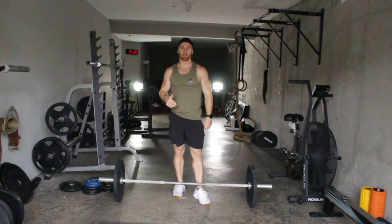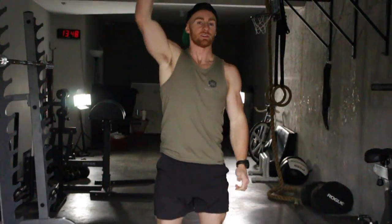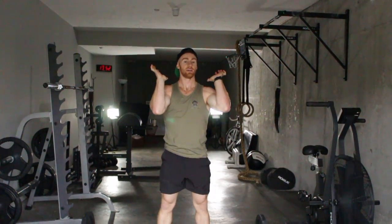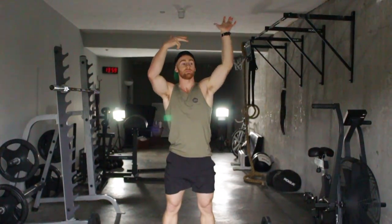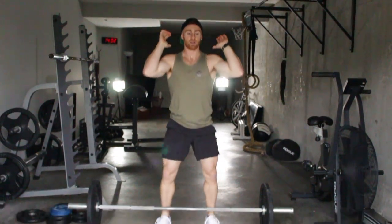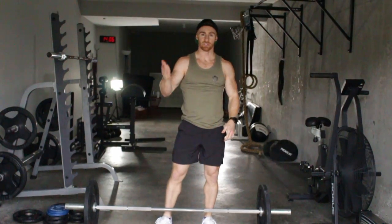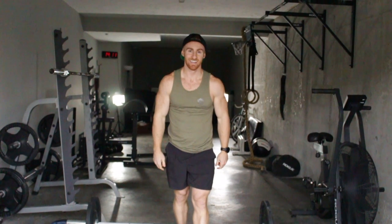Often times you'll be doing thrusters in a conditioning workout. You want to use stretch reflex when you're moving. That means do not pause at the top and then go back down. I want you to rest when your diaphragm is open. When the bar comes down, you ride it down, never pausing at the bottom. Pausing messes up your rhythm and you lose the stretch reflex. Down and up, knees out, squeeze the glutes — get out there.